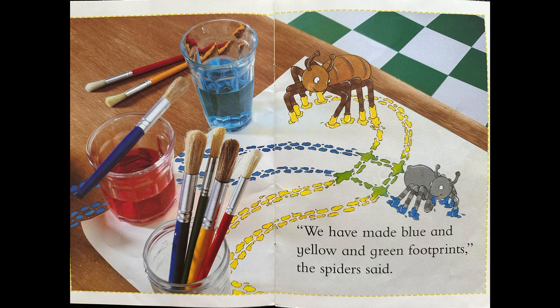We have made blue and yellow and green footprints, the spider said.